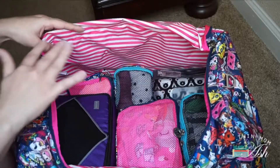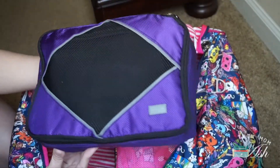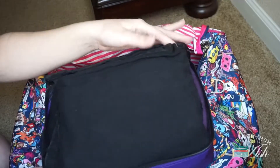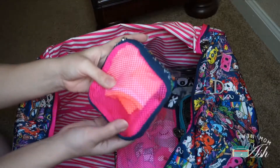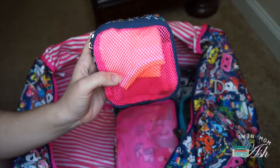Now you can see everything is contained in its own little packing cube. This one is mine — it's from Amazon, it's Rusoji, and it has all of my clothes inside: a pair of jeans, three tops, a dress, and a pair of pajamas. In this small packing cube I have my underwear, panty liners, and pairs of socks.